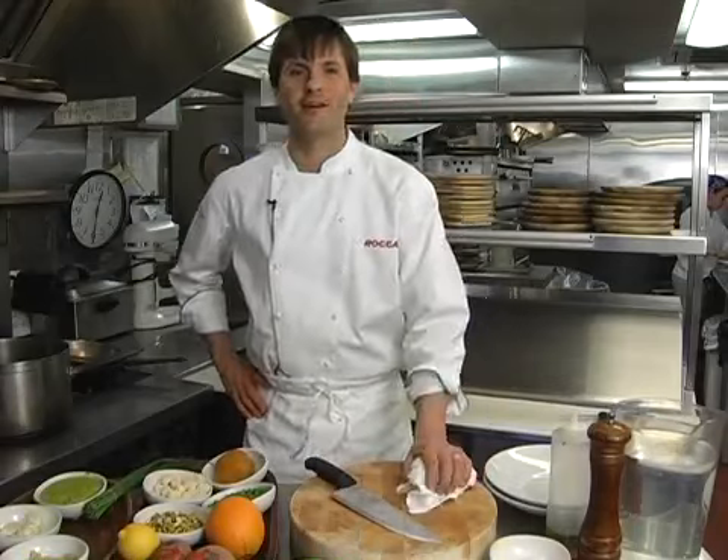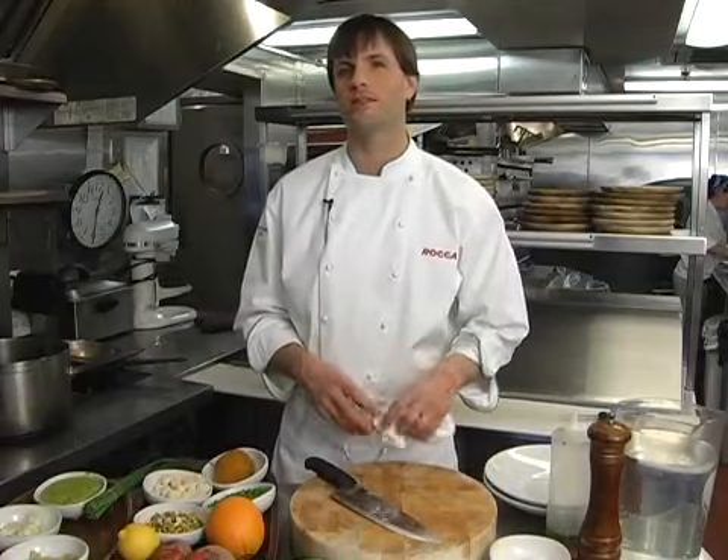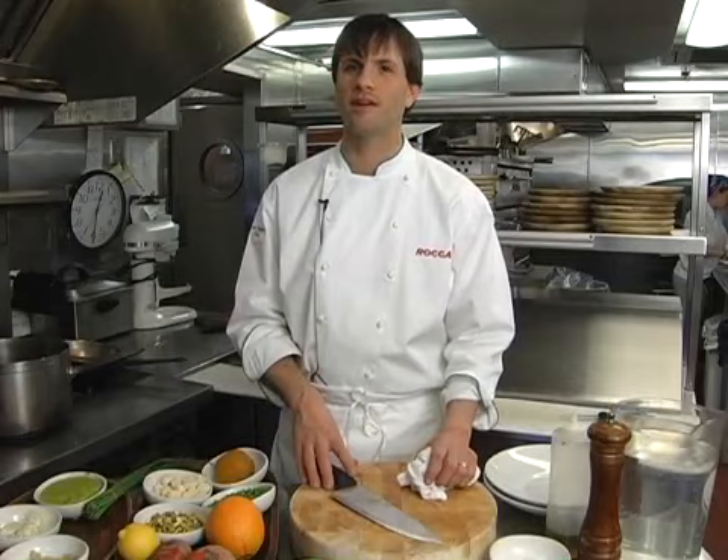Hi, how you doing? My name is Tom Fosnow. We're here at Roque Kitchen and Bar located on 500 Harrison Avenue in the south end.